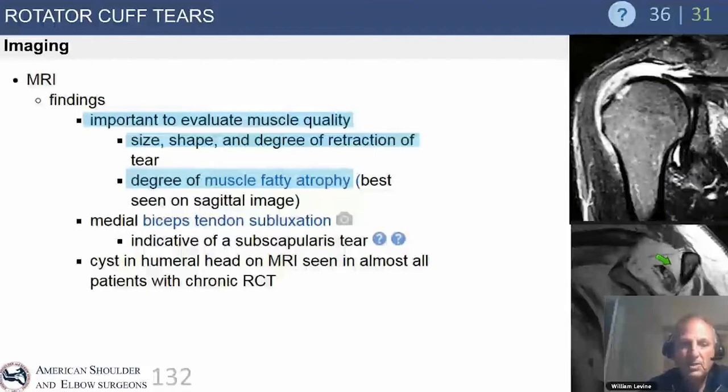On a coronal T2 MRI, look for where the tendon is retracted — such as to the medial humeral head. Then examine the atrophy. In massive retracted tears, we typically see tremendous atrophy of the supraspinatus and infraspinatus, while the subscapularis is relatively normal. Relative teres minor hypertrophy can occur due to lost posterior superior cuff musculature.